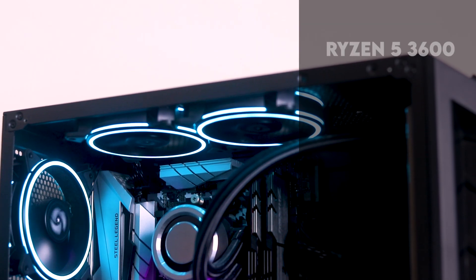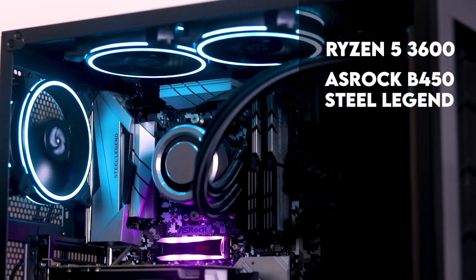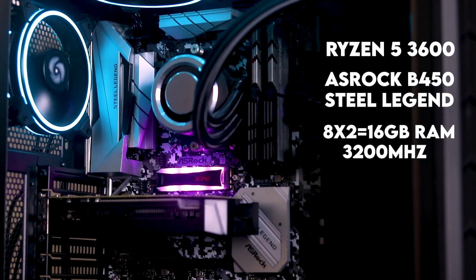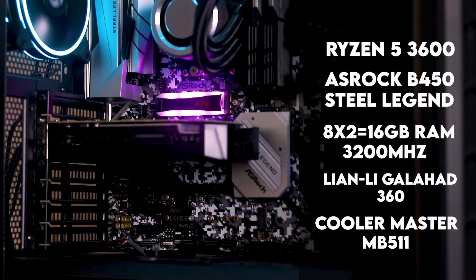This is the main testing. Let's look at the testing system specifications. The CPU is a Ryzen 5 3600, paired with an ASRock Steel Legend B450, 16GB dual-channel RAM clocked at 3200 MHz, the cooler is a Galahad 360, and the case is a Cooler Master MB511. The SSD was used as the Windows boot drive and also as the primary SSD.